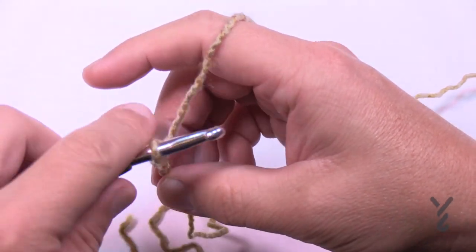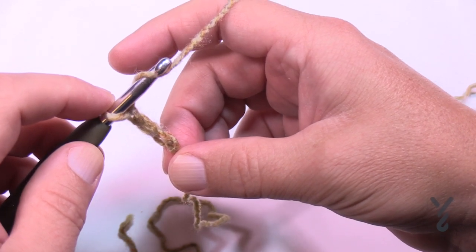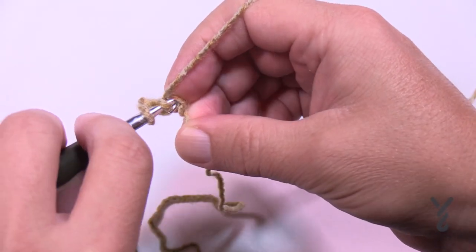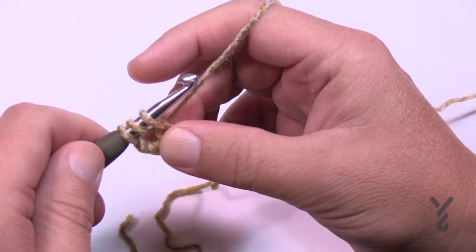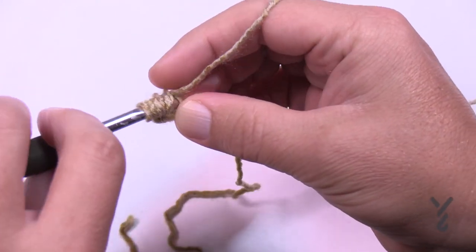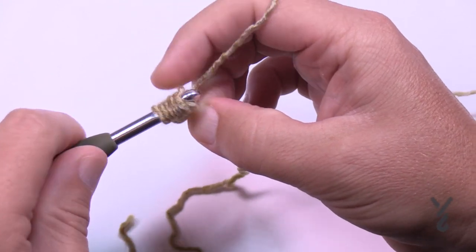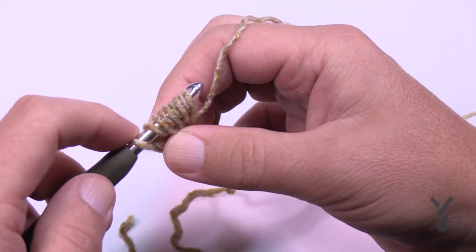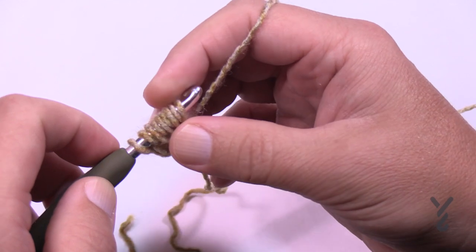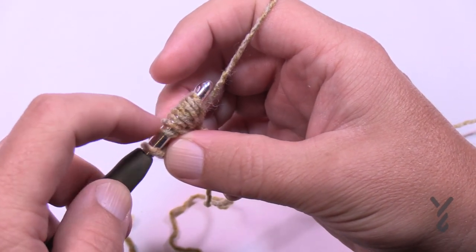In the first chain all the way back here we're going to do a puff stitch. The diagram shows four legs to the puff stitch, meaning you're going to do the puff concept four times. Wrap the hook and go into the beginning chain and pull through - be a little loose with this. Wrap and go in again for the second time, wrap and go in for the third, and the fourth time is a charm. You'll have a total of eight loops: 1, 2, 3, 4, 5, 6, 7, 8. If you have nine loops, it's because the first one is the starting loop - those eight make up the puff stitch.